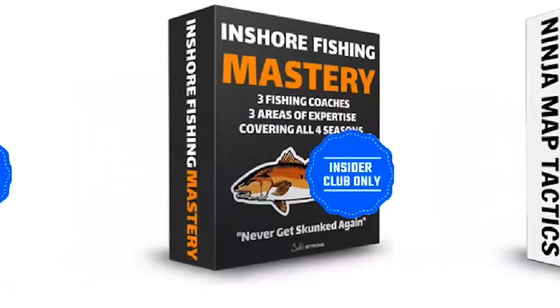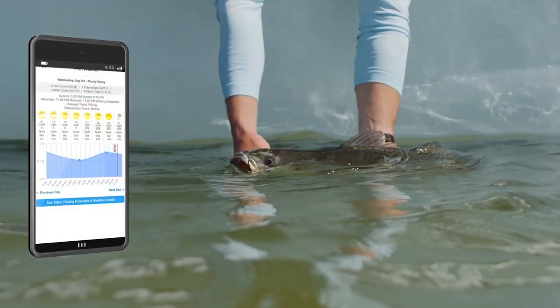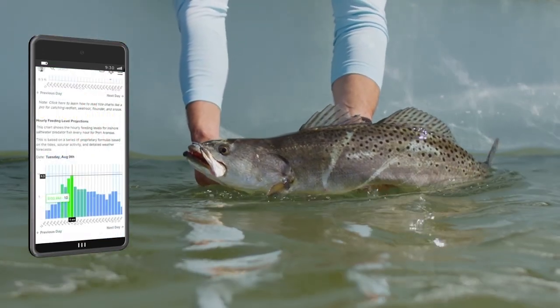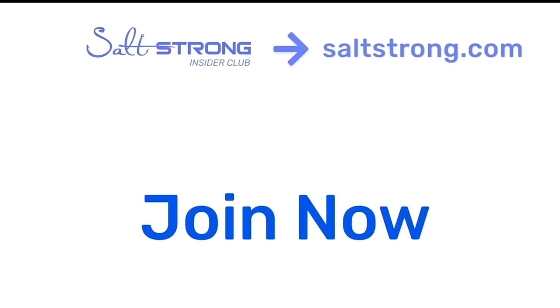If you're new to Salt Strong, we're the number one online fishing club because we actually guarantee we're going to help you catch more fish — not only with tips and in-depth courses, but also our new Smart Fishing Spots app that tells you exactly where fish will be feeding and the best times of day to fish. You also save tons of money with tackle discounts and make new fishing friends in the insider community. Thanks for watching and we hope to see you in the insider community soon.